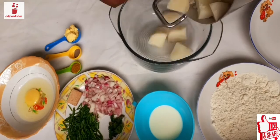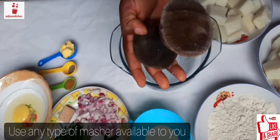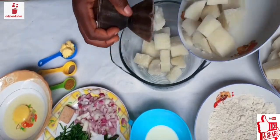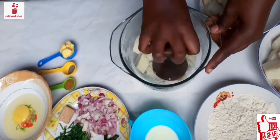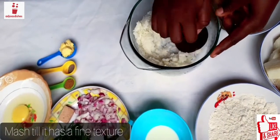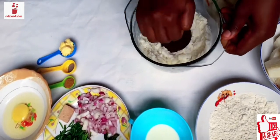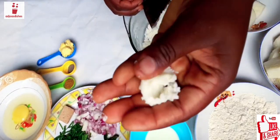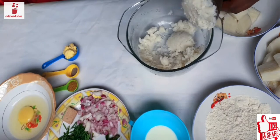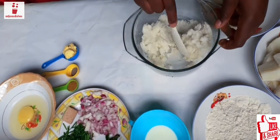Now that the yam is cooked, we'll be mashing it. Today I'll be using this tool called the tapoli — in the local Ghanaian or Akan language, this tool is going to be my masher. I'm using this today even though I have a masher at home, but the tapoli will really work the yam good. You can use your masher if you have one at home.